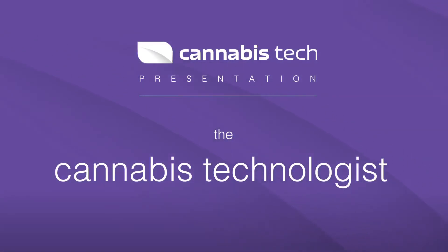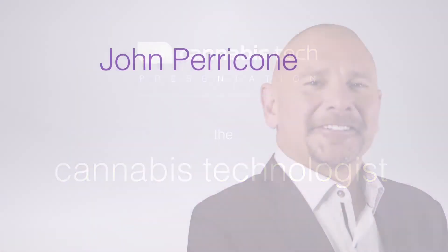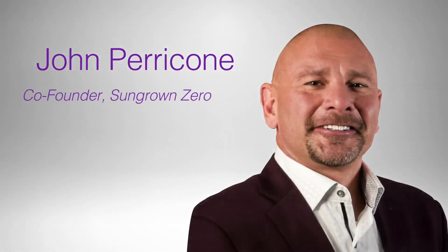Hey everyone, welcome to Cannabis Technologist. I'm your host Rob Neely, and with me today is the founder of Sun Grown Zero, John Paracone.